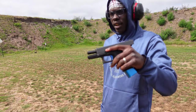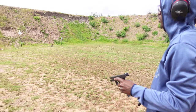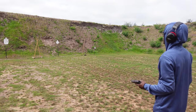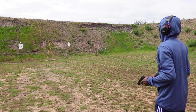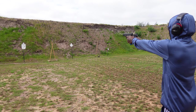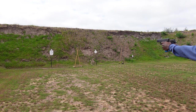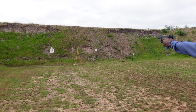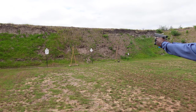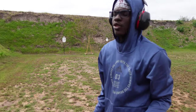Now I have my Glock 19 and my Sig P320 — we're going to shoot them both. I'm trying to hit the target, that's what I'm trying to hit. I'm trying to hit that metal, that's what I'm going for.